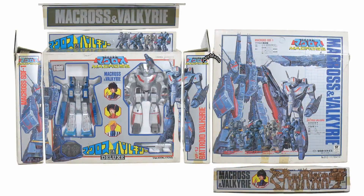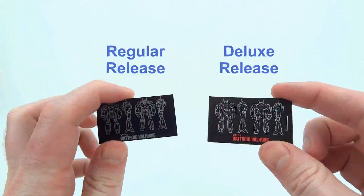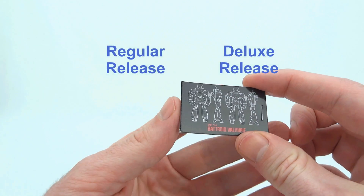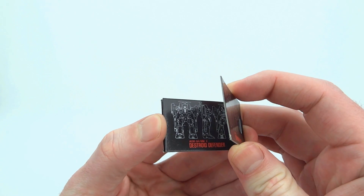The deluxe version of the toy came pre-packaged with a VF1J toy — that VF1J has its own gun. The SDF1 toy has some line art on cardboard that it comes with. The deluxe version has three pieces of line art: mine had the VF1J, the Defender, and the Tomahawk.